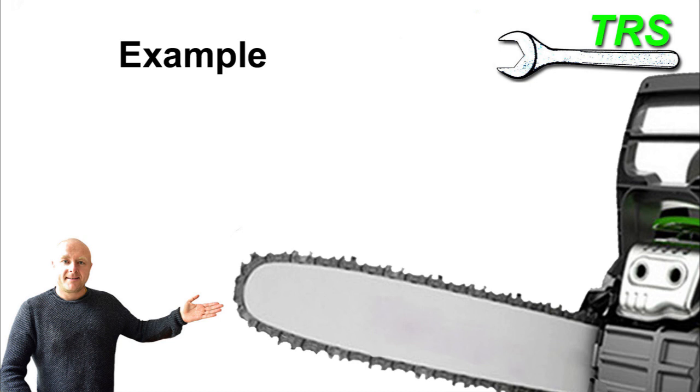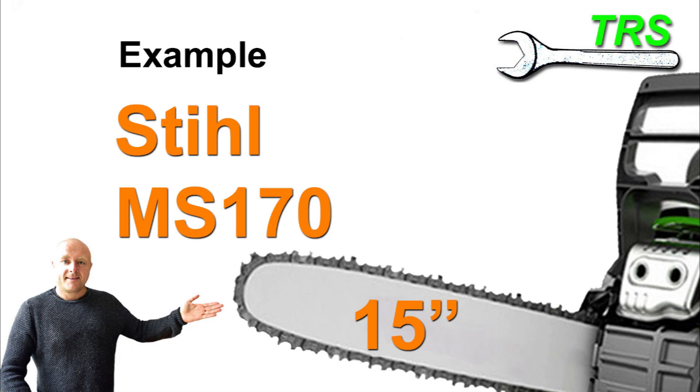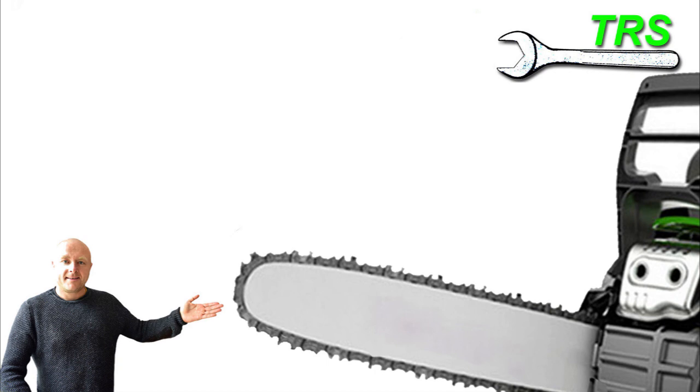For example, if you rang up and said 'I've got a Stihl MS170 with a 15-inch bar, can I have a chain please?' unfortunately that type of information may not be enough. So first of all, let's have a look at why giving the bar length may not be the right information.